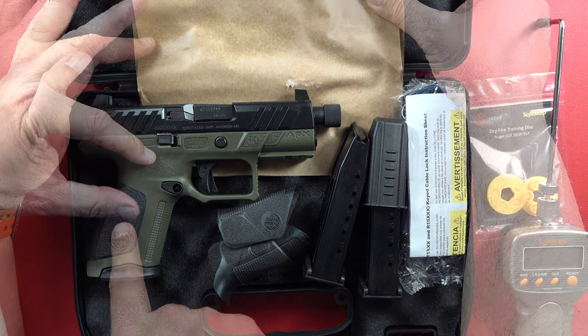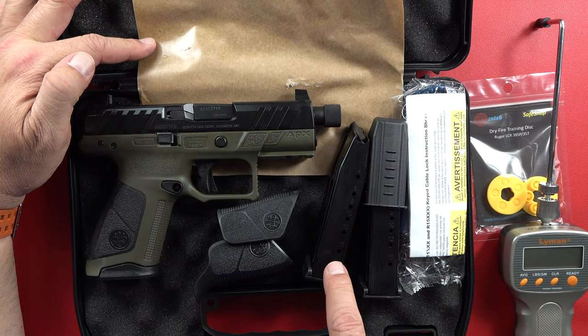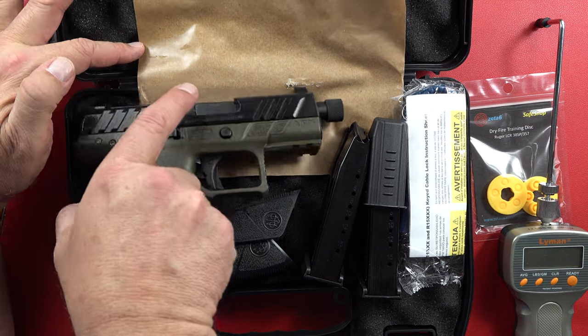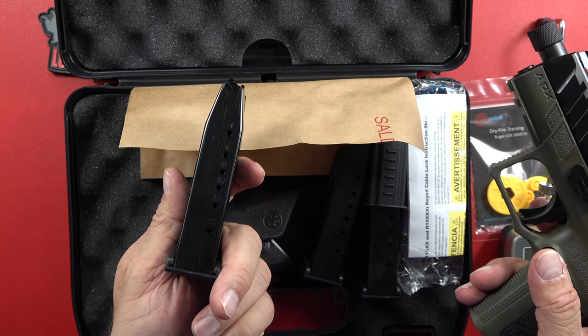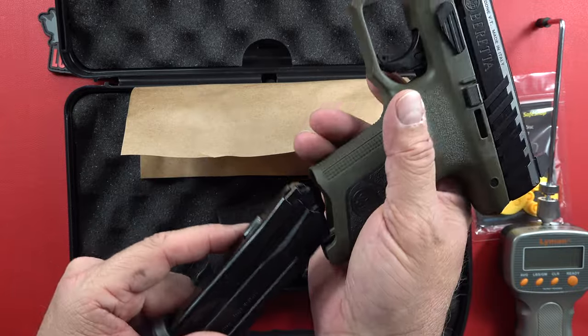First thing I want you to notice, it has different grip modules that you can use here in the frame of the pistol if you like. Also, it comes with three magazines. Beretta is stepping up to the plate, guys, and giving you three 15-round magazines in this little gun.